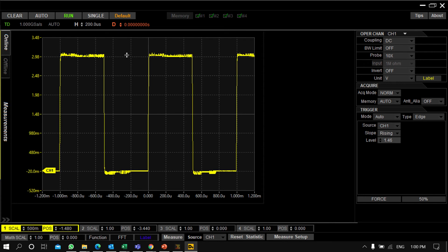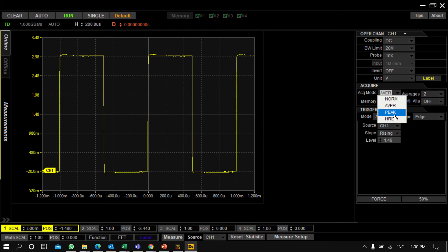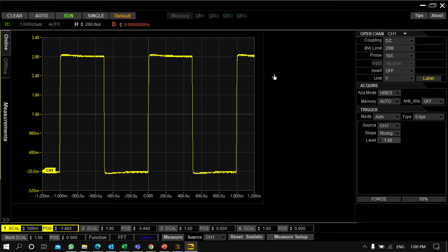From here you can set the channel settings — the coupling of the channel, bandwidth limit, probe setup, signal invert, and units. Acquisition settings are also here: the type of acquisition — Normal, Average, Peak Detect, and High Resolution mode. All these settings can be configured from here.